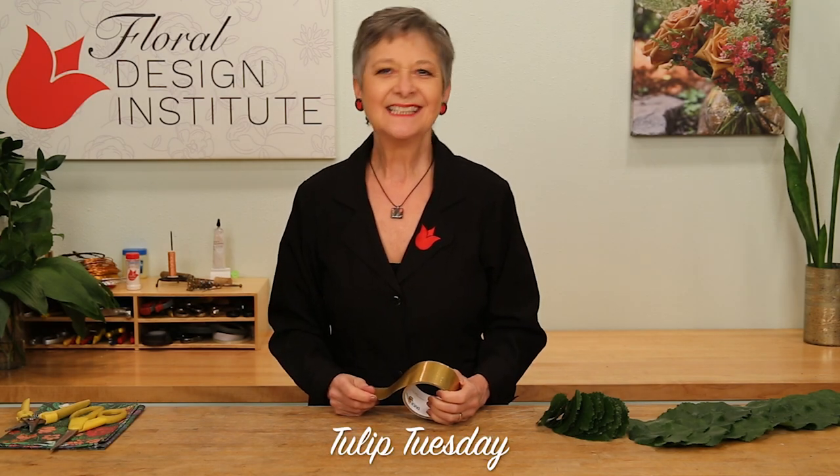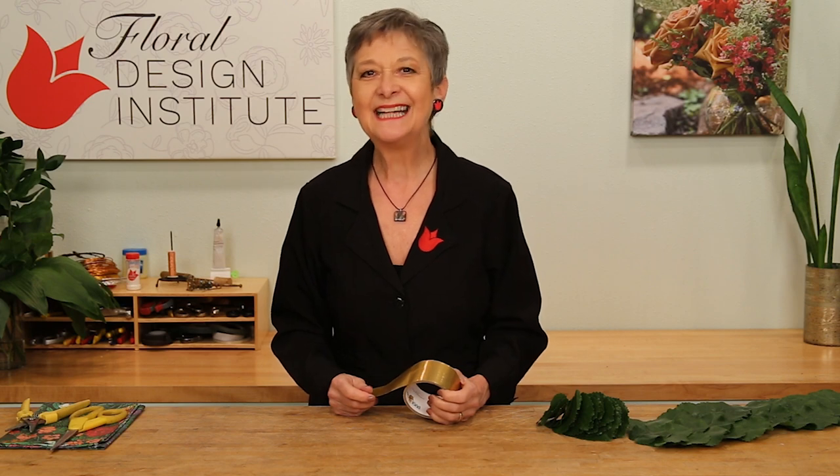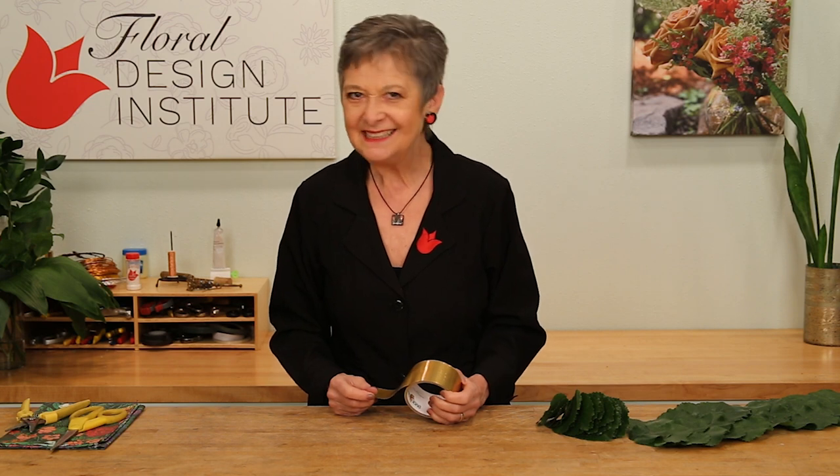Happy Tulip Tuesday! This is the day we share timely tips for the Tulip Pro. Today, a technique for making a quick and so easy table runner.